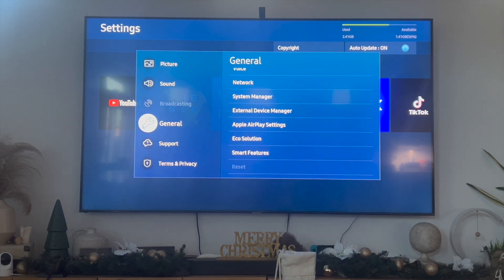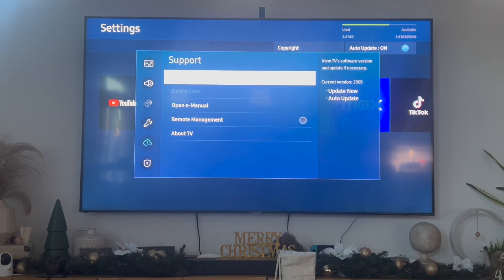The last thing you can do is click on support to also update your Samsung Smart TV. In most cases Samsung Smart TVs do automatically update, but if yours doesn't, you can click the button right over here that says software update and then update your TV.